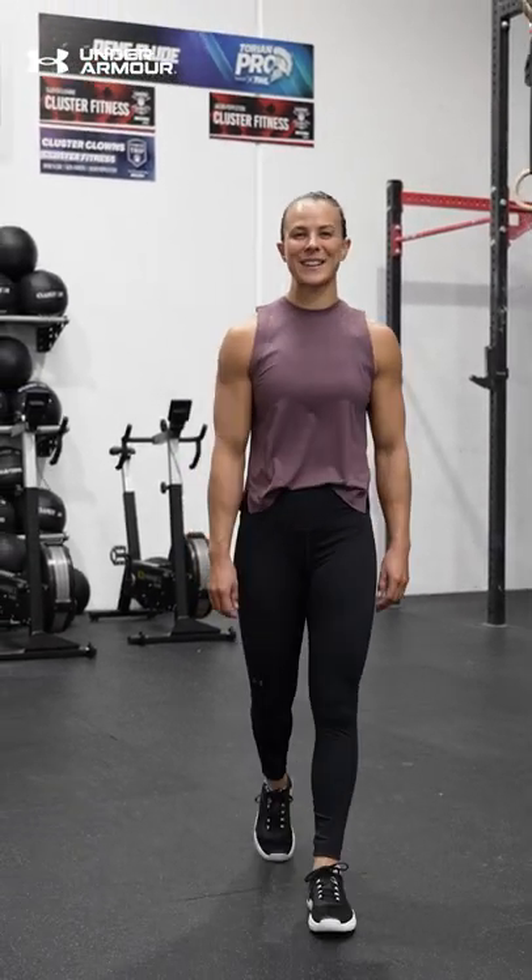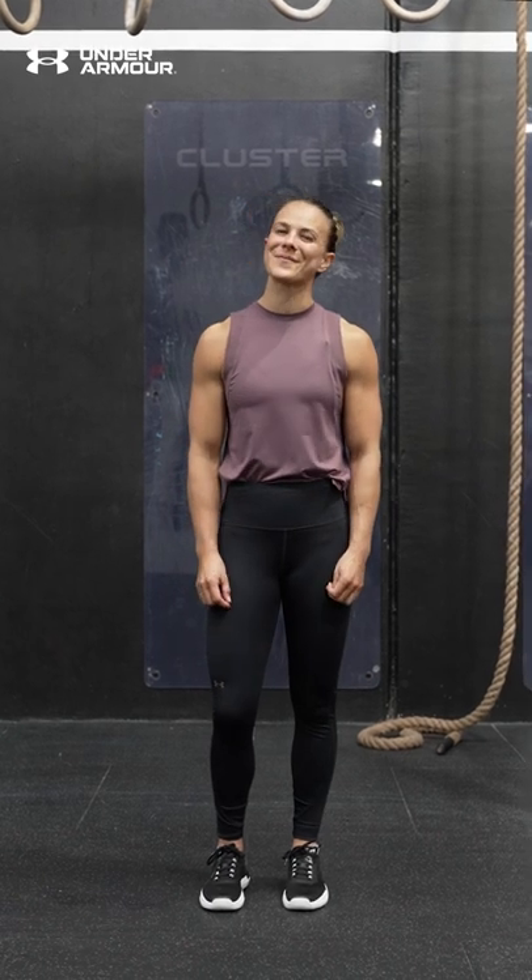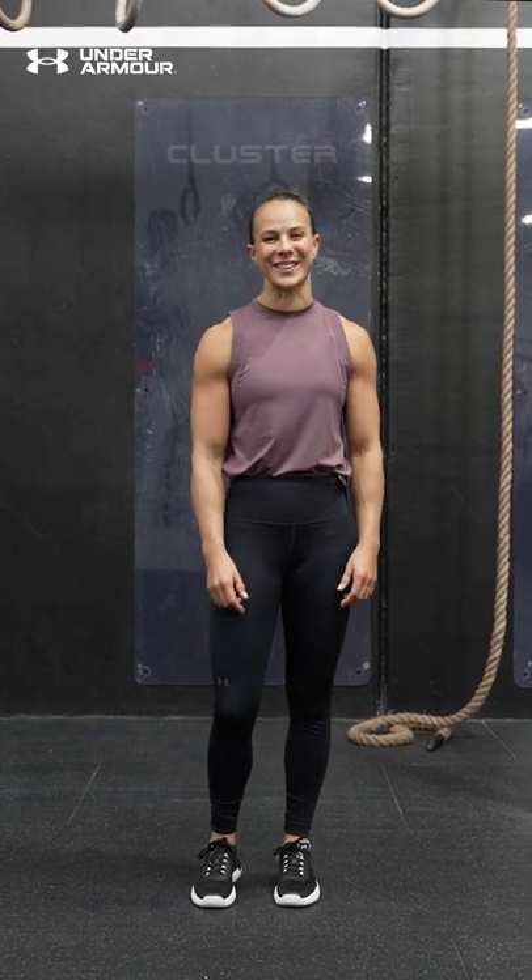Hi, I'm Lisa Carrington. I'm a New Zealand sprint kayaker and this is how I train power. There are many ways to work on building power. Today I'm going to show you what I like to do.